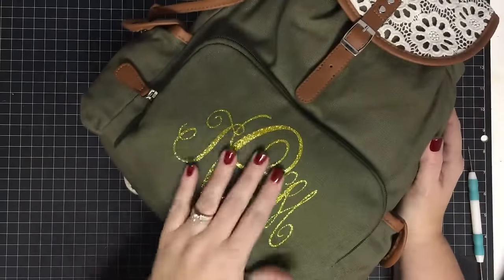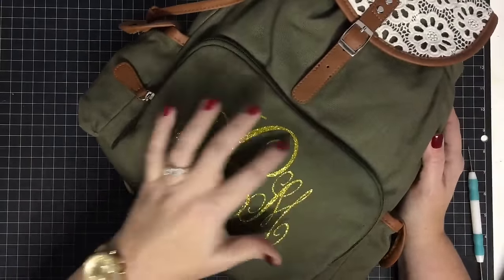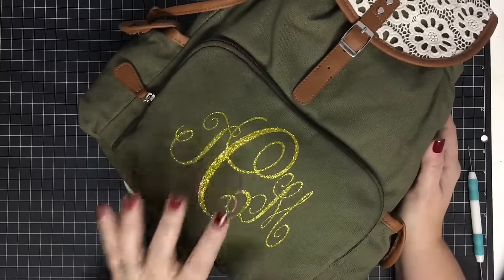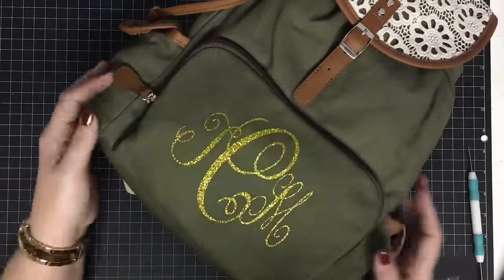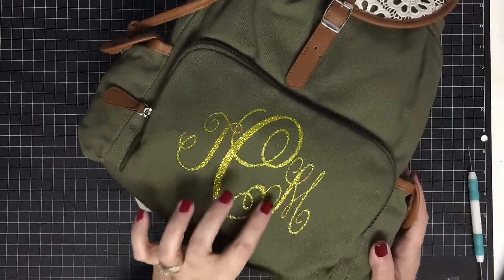I think this straightening iron is going to change the game for me because I love using it and it works just as well as the iron. It does take me a little longer but I can get into places that my iron or heat press make it harder to reach.